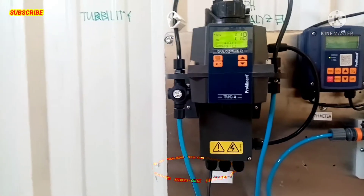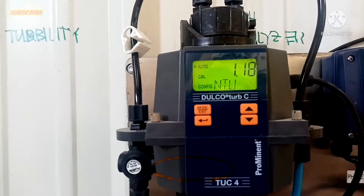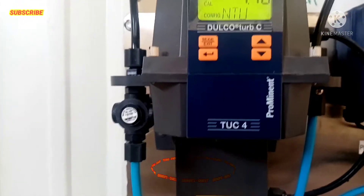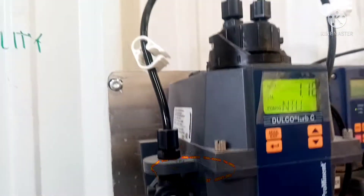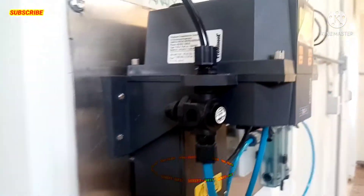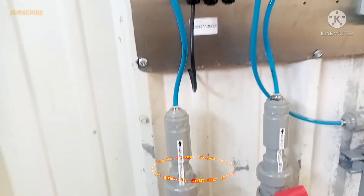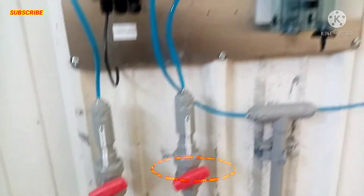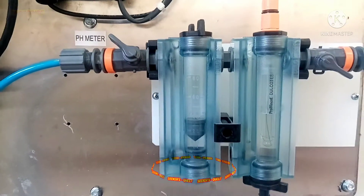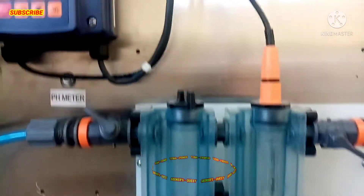At ito naman po yung turbidity meter. Nakikita po natin yung monitor nya at saka yung configuration nya po. At andito po yung sensor nya po at yung filter nya.